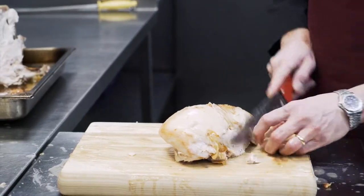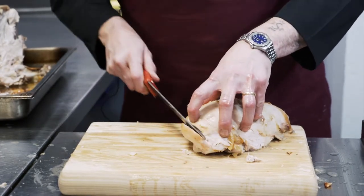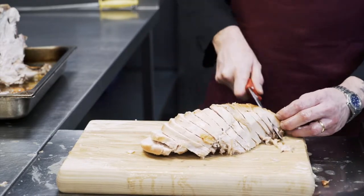Now I'm carving the breast. Just quite simply, start at the top and just slice down. That way you're getting the most from the turkey — you're not leaving anything on the bone. Good, even slices the whole way through.